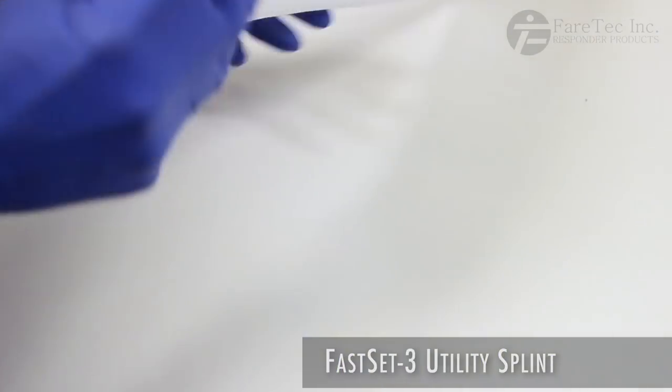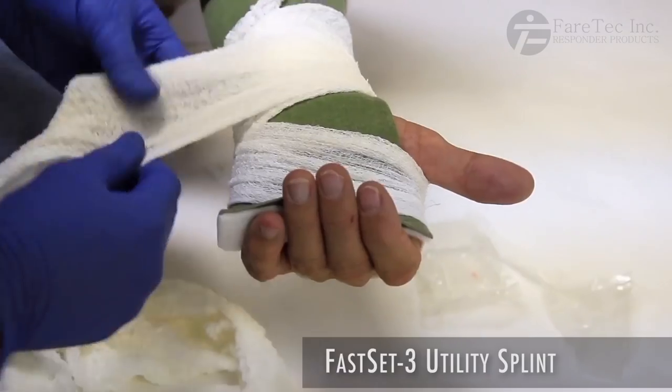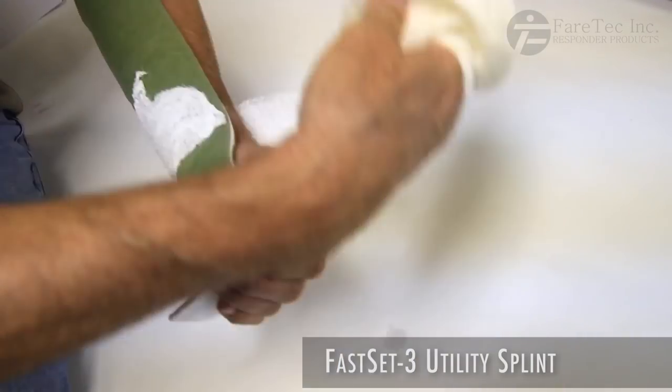The FS3 requires the responder to simply wet the splint and wrap it onto the patient. The splint will harden in 3-5 minutes, allowing for a custom fit.